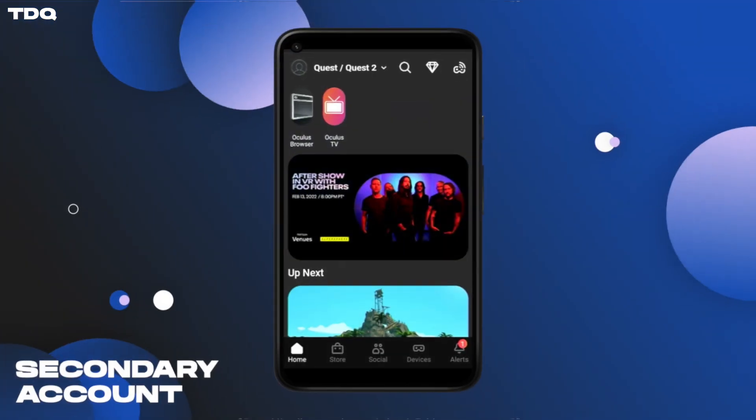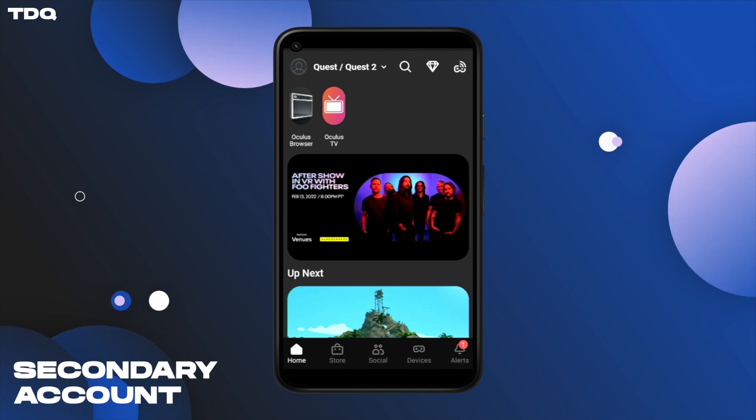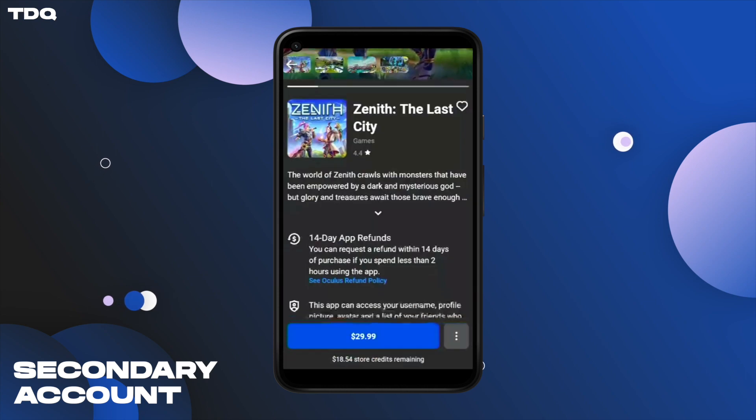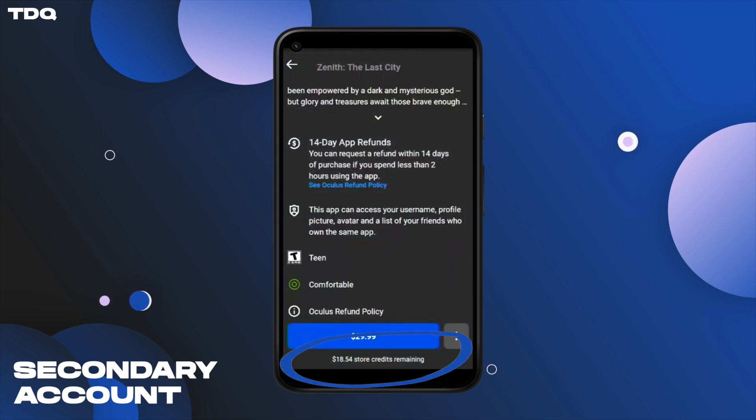Then to double check, we went into the app on her phone to make sure she had the store credit as well, by just going to the store tab, then clicking on a game, and then seeing the $30 store credits remaining at the bottom. Ladies and gentlemen, let the app sharing begin.